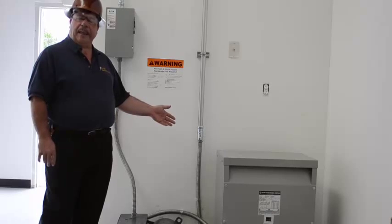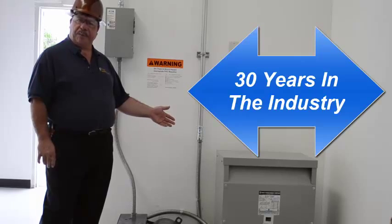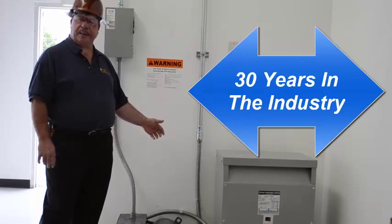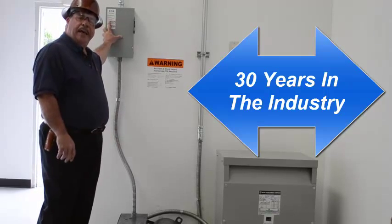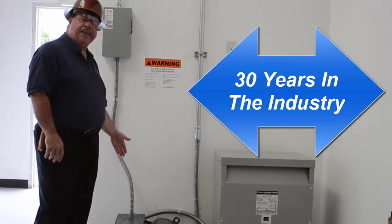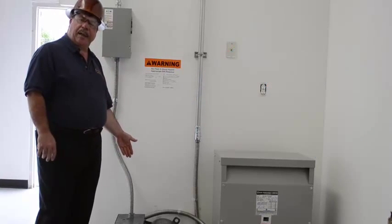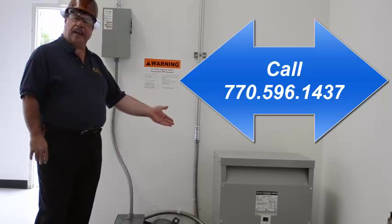For our customer, he needed three-phase 208. The service in his commercial property was only 240-volt single-phase electric. So what we did was we installed a disconnect with fuses in it. We also installed a 30 kVA rotophase phase converter and a 30 kVA transformer.